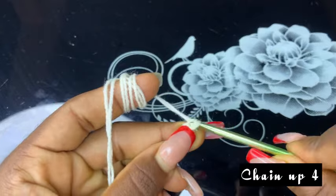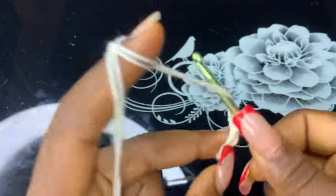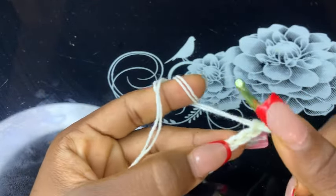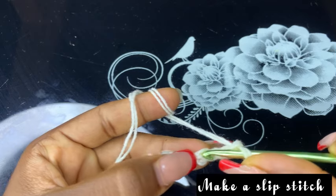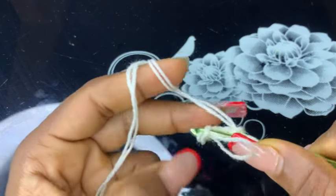Then chain up three — one, two, three — and the last one four. Now make a slip stitch on the first chain space right here and pull through all.